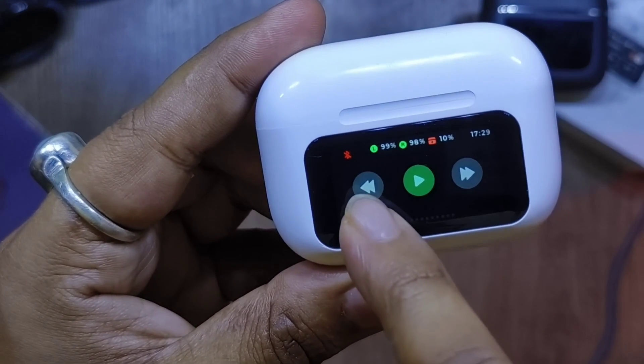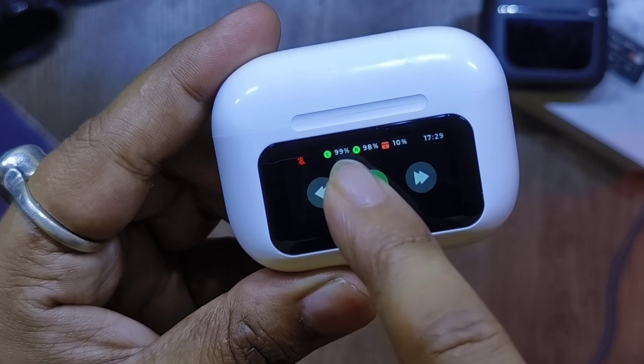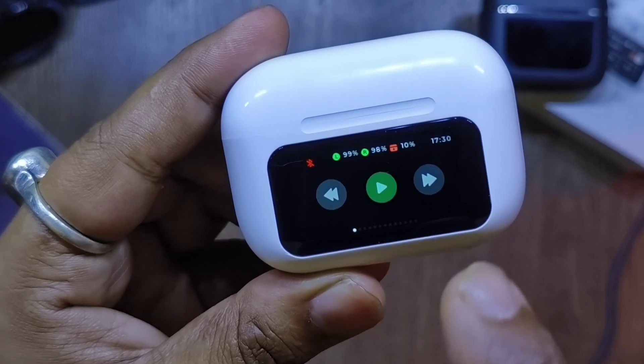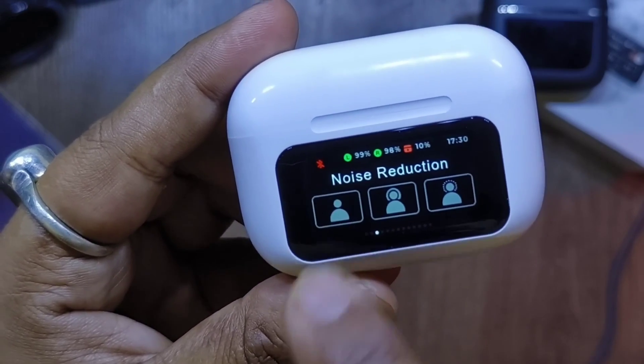On the top bar you can see a red Bluetooth icon which turns white when paired, along with the left and right earbud battery levels, the charging case battery, and the time. Scrolling through the features: first is the play/pause menu, then is the volume control, and then is the noise reduction — ANC or transparency mode.